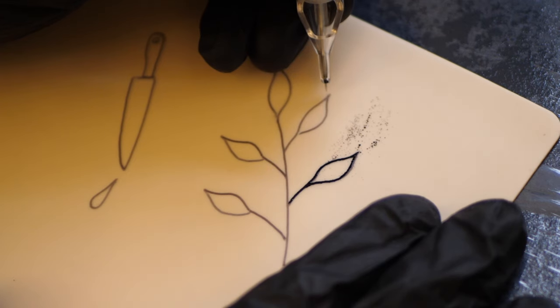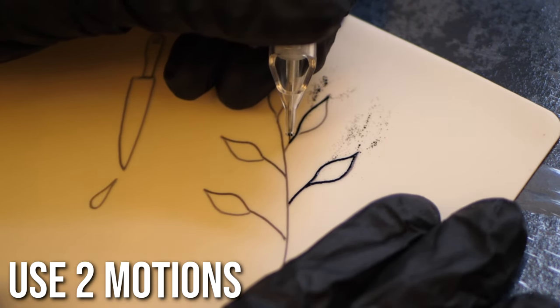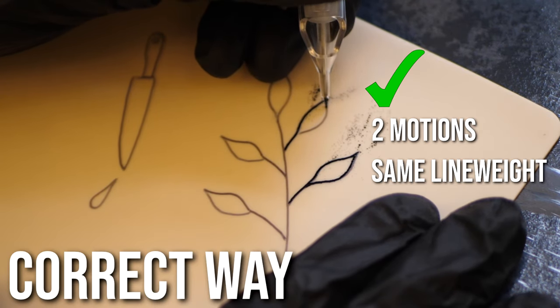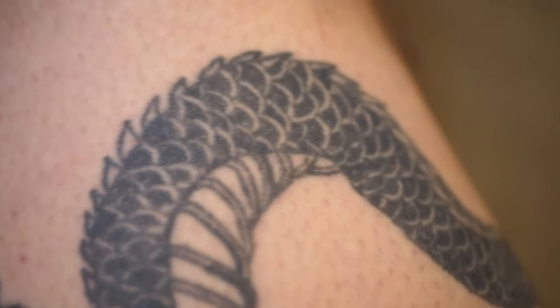Mistake number three is a massive one — the incorrect approach of sharp points and angles, meaning you get bubbles on the tips and other issues. You need to use two identical motions for these kinds of points to ensure the line weight is consistent on either side and avoid dark spots on the tips. Here's an example of a tattoo messed up by not using this method — you can see the bubbles on the ends of the tips.